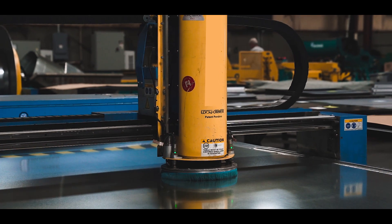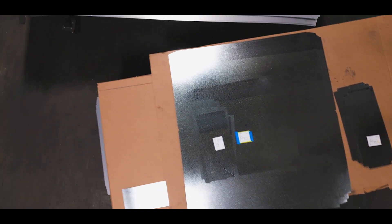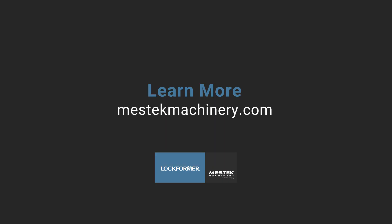To learn more about the Lockformer fiber laser cutting system and how it can significantly impact your shop's efficiency and productivity, request a one-on-one consultation with a Lockformer technical advisor today.